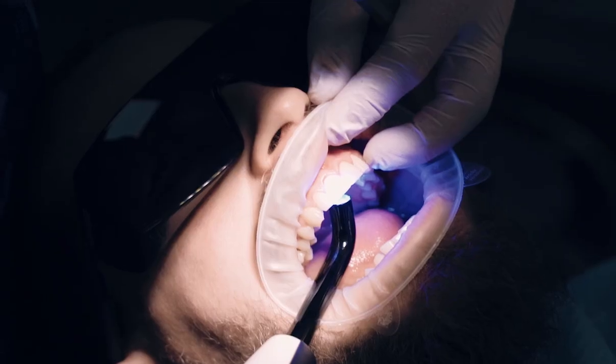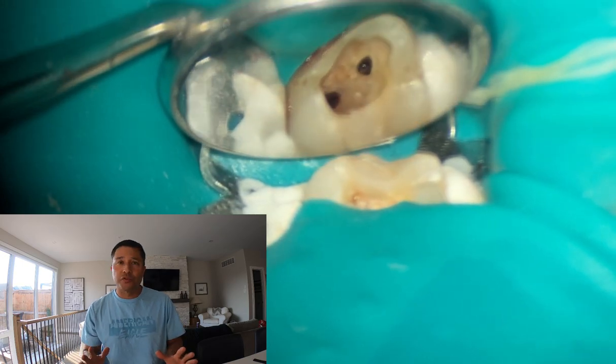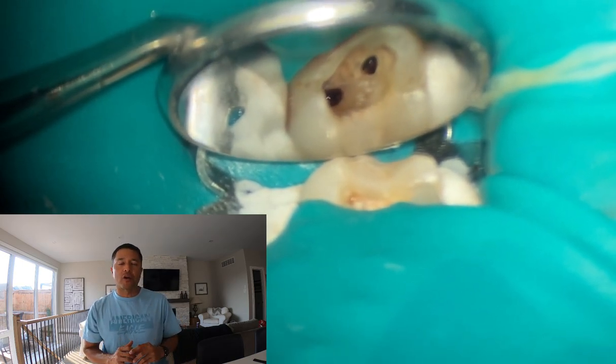Hey, Ash here from All Things Dentistry, the place where we're passionate about sharing those unwritten hints and tips of dentistry. Thank you so much for joining me. I'm super grateful you're here. I hope you're having a great day.